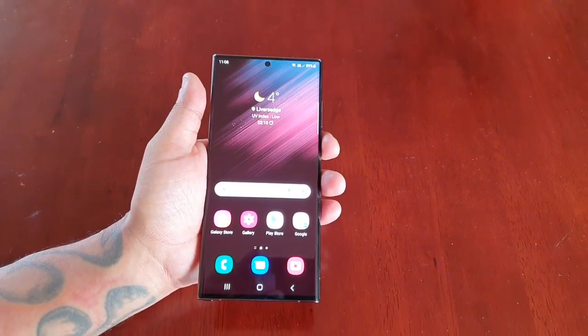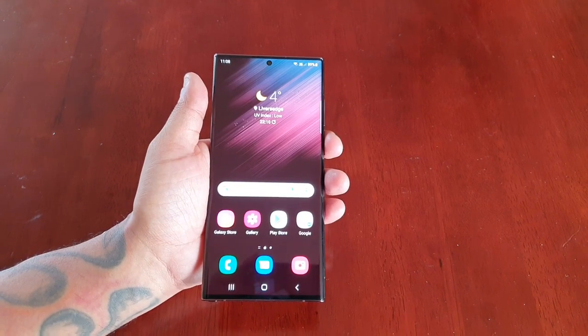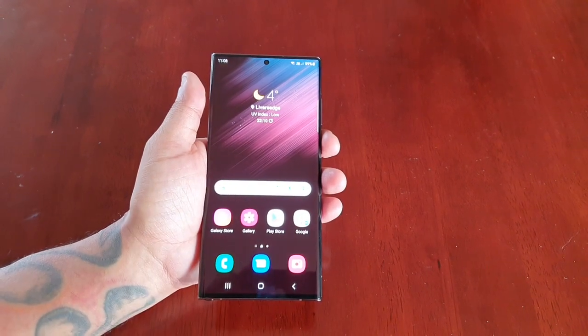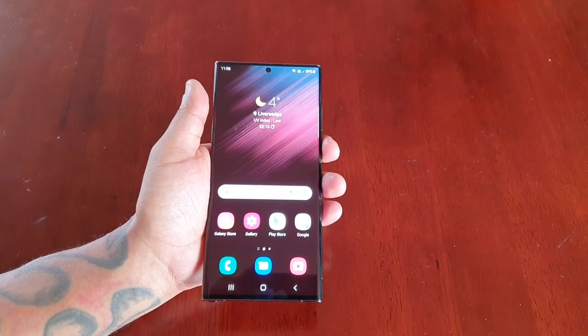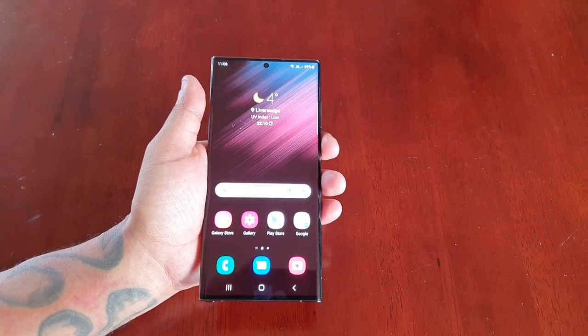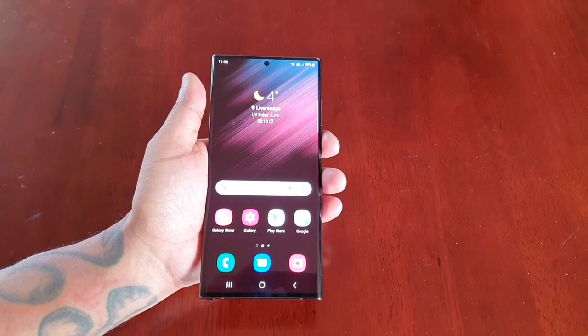That's it for the video. If this video helped you out, you already know what to do — give the video a thumbs up and share the video. It's your boy the Android Doctor. If you're not subscribed already, please do subscribe to my channel for more S22 Ultra videos. See you in the next one.